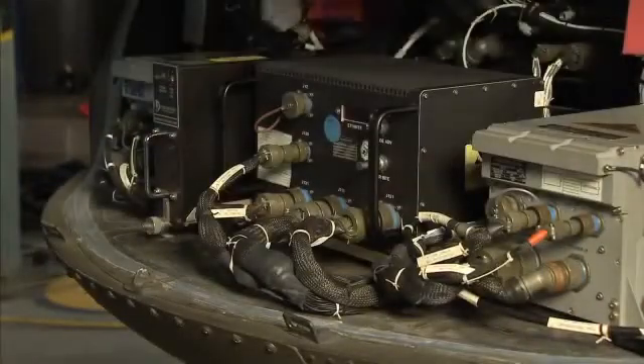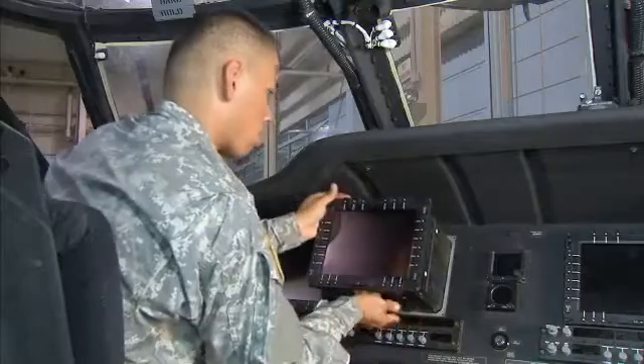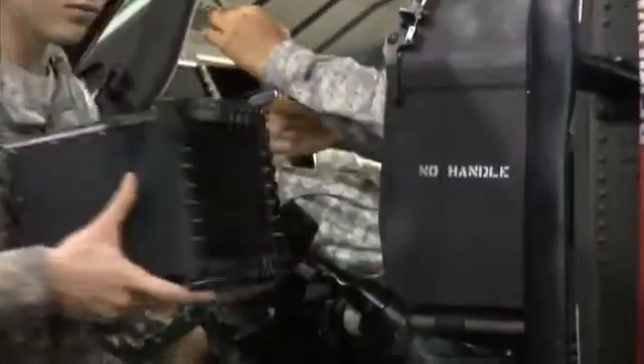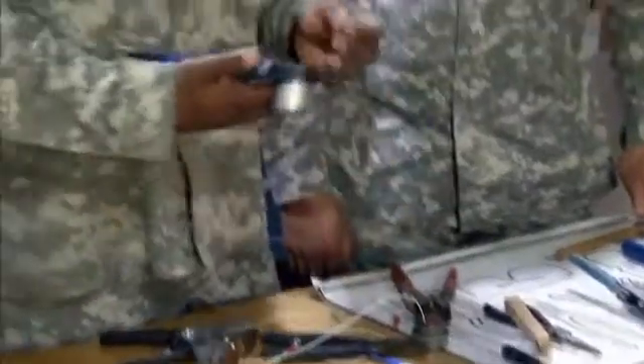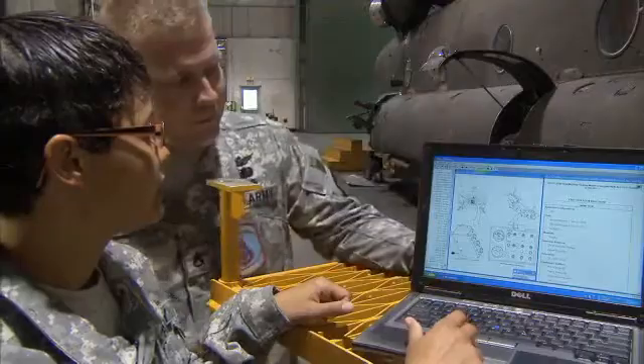The hundreds of circuits that operate the systems in modern Army aircraft require specialized expertise. To do this, the Army will train you to remove and install the electrical and electronic elements of component assemblies, and to troubleshoot them for defects that could cause malfunctions in the aircraft. The Army will also train you in the principles of electricity and electronics and how to read electrical schematics.